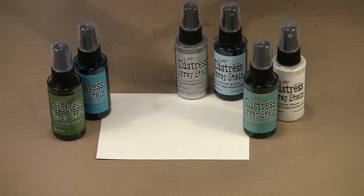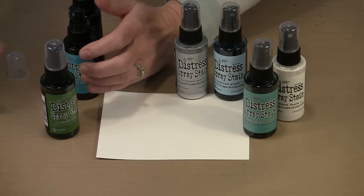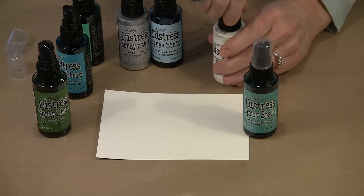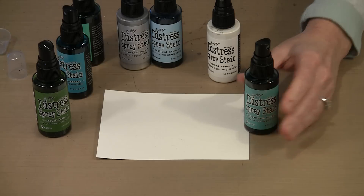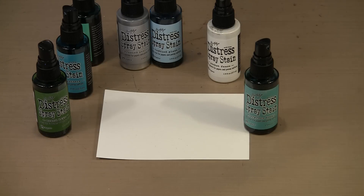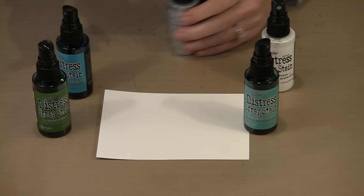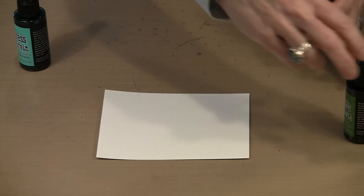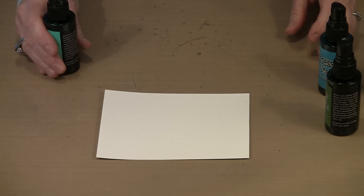Let's go ahead and take the caps off of these. I want to do just a little bit of spraying so you can see how this works. In the case of Picket Fence, any time you put Picket Fence on something, because it is a semi-opaque product, it is going to create a pastel version, which is really cool too. So let's start — we've got Peacock Feathers and Mowed Lawn to go with Cracked Pistachio.